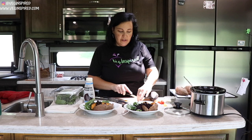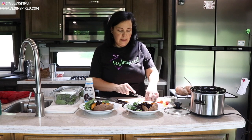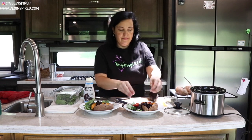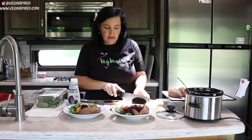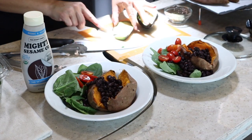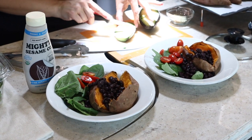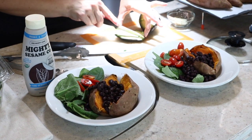For a little color I'm going to do some tomatoes. And we're just going to add a little bit of avocado for a little bright green — and because avocados are amazing.